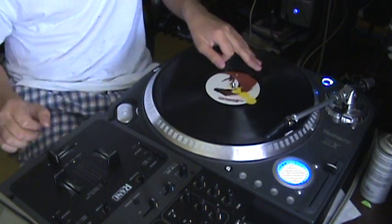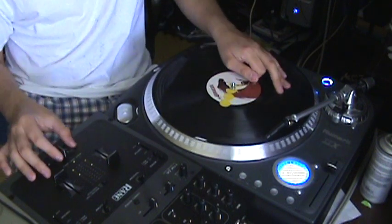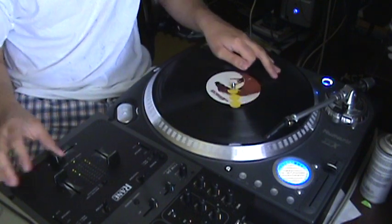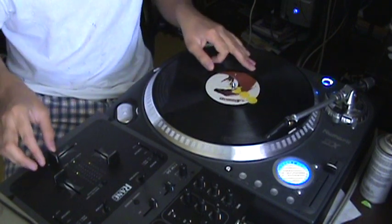And once you get into that, you can just do the Autobahn: open, close, stab, open, close, stab, open, close, stab. With those, you can really get into some really neat patterns.